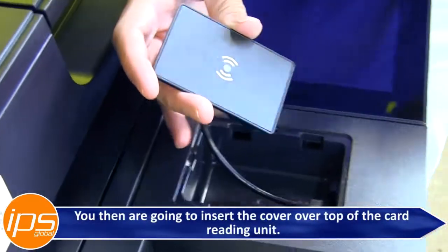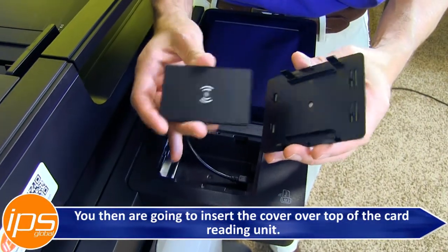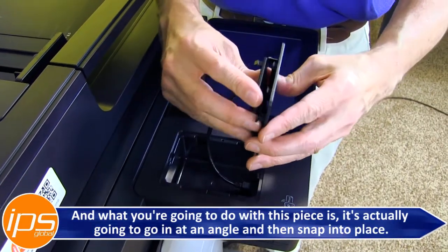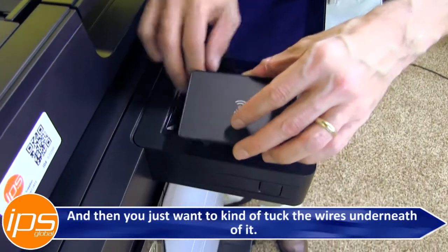You then are going to insert the cover over top of the card reading unit. This piece is going to go in at an angle and then snap into place. You just want to tuck the wires underneath of it.